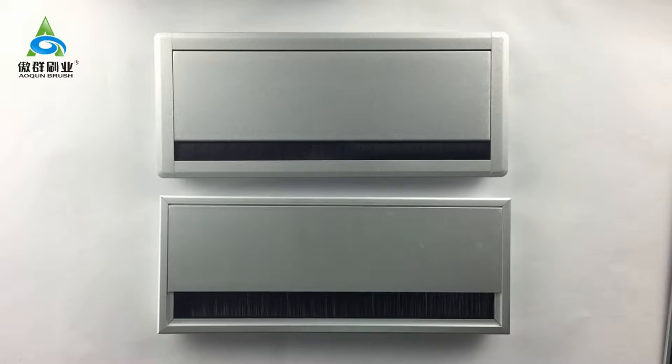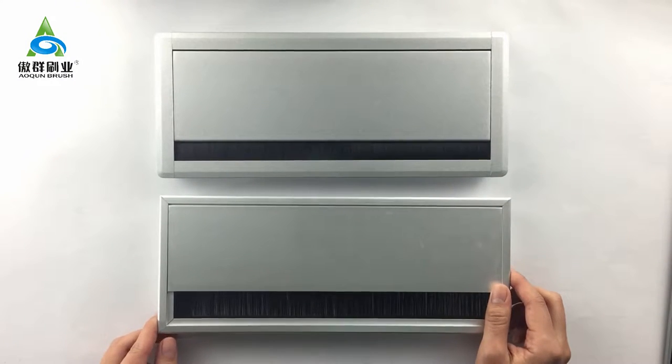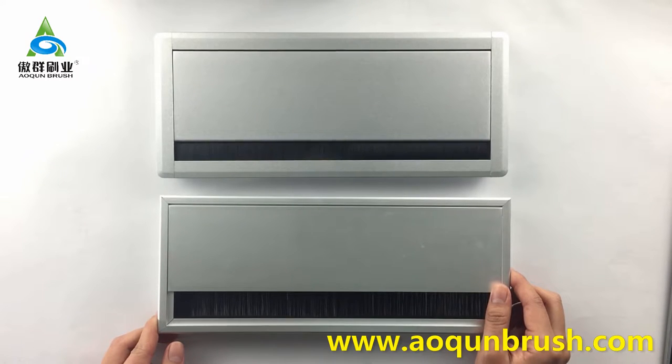Guangzhou Alquim brush — focus on quality, focus on brand. Today Alquim wants to introduce two desk grommets to you. These two desk grommets are made of high-strength, thicker aluminium with oxidation printing surface, which is compressive and corrosion resistant.